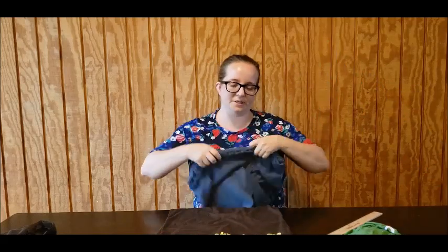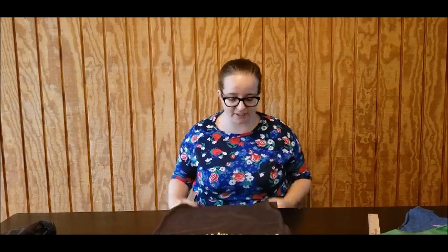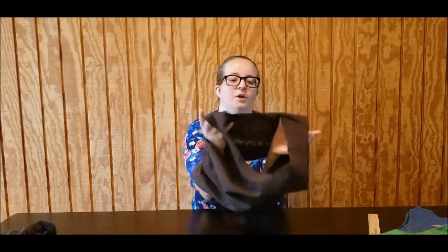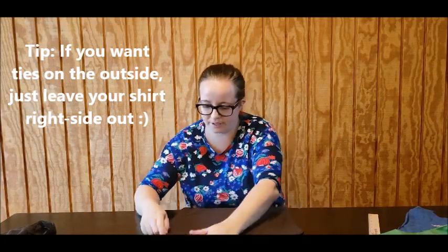Here's one more time for an example. The ties are going to be on the inside on this one; the ties are going to be on the outside for this kind of design. For this one, I'm going to do the ties on the inside. At this point, what you'll do is turn your entire project inside out and line everything up so that it's the way it was before.